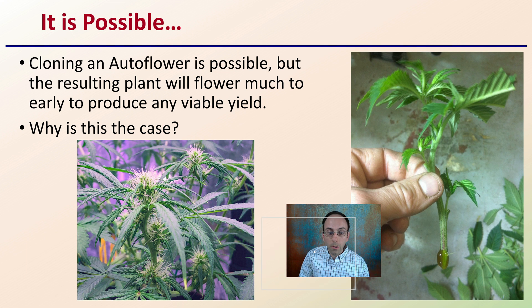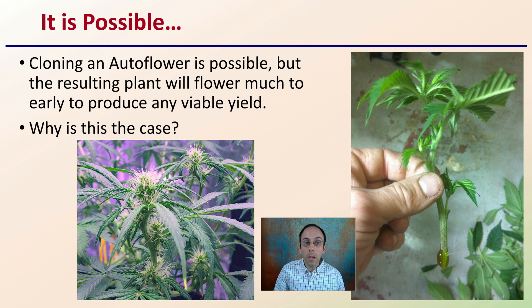Cloning an autoflower is possible, but the resulting plant will flower much too early to produce any viable yield. Why is it that it is possible to get an autoflower to root, but it's going to yield so much earlier when we're taking a small clone from the original stock or mother plant?